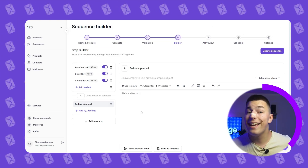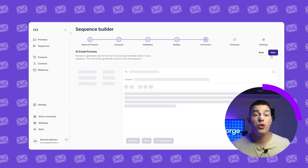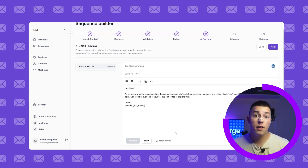If you want, you can also A/Z test follow-ups as well. Once you do that, click next and you'll see a preview of AI generated emails — you can always regenerate them. If you want to change the tone or other settings, simply click back. Otherwise, just click next.